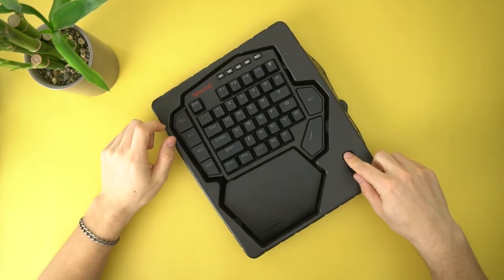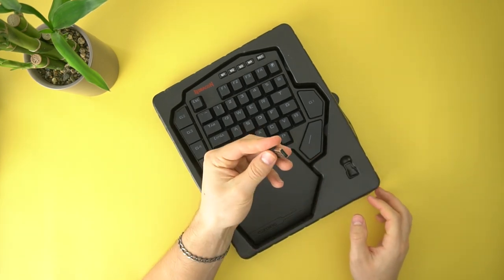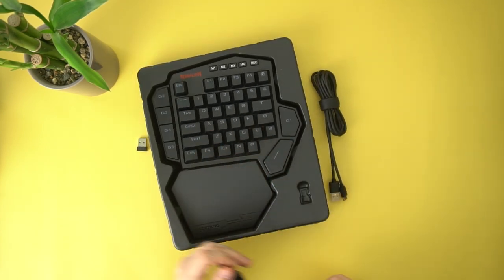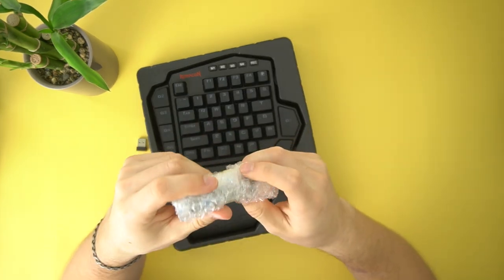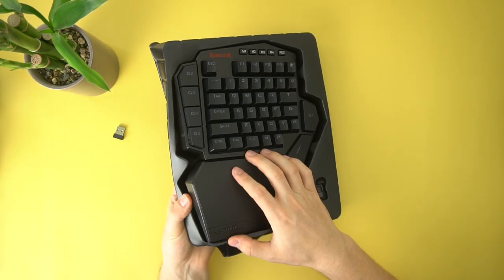I'm fairly certain this is not Bluetooth, but actually uses a 2.4 gigahertz wireless connector. And actually under here, you have a switch puller — a nice one too, which is great to see. And you have a USB-C braided cable. It's not anything special, but it is braided. And in here you have extra switches in case some of them break, so you can switch them out.